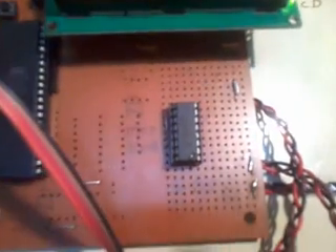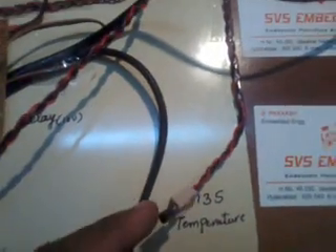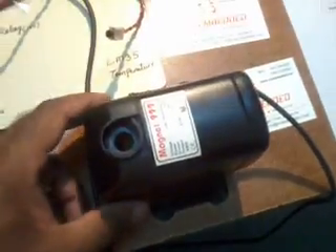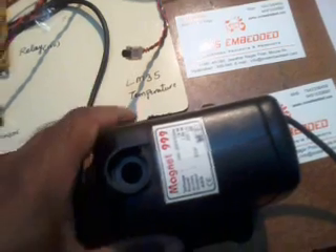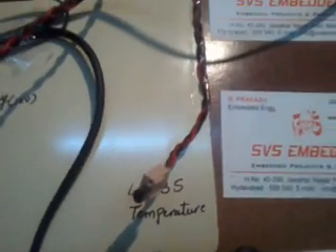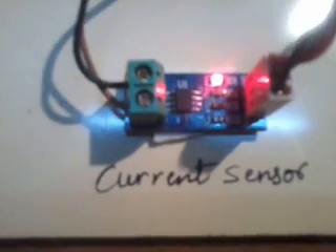Here I am using a potentiometer as a voltage sensor, connected to the MCP3208 ADC. The ADC has eight individual channels; we are using only three. ADC0 is connected to the LM35 temperature sensor, which is attached to the motor — a 230V cooler motor that heats up when there is no water. ADC1 is connected to the current sensor ACS (ACS-type).